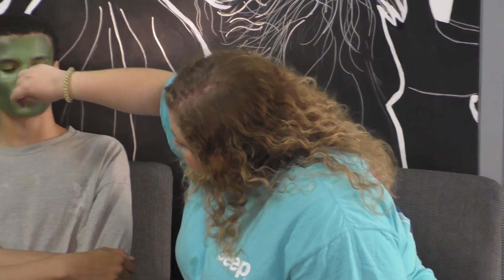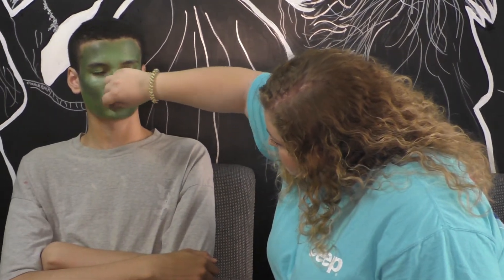For the lips, use the same colors you've been using for the majority of the face. Remember, if you're doing this for a show or for Halloween, you're going to want to blend green down your neck, hands, and ears as well. For this demonstration, we're just doing the face.